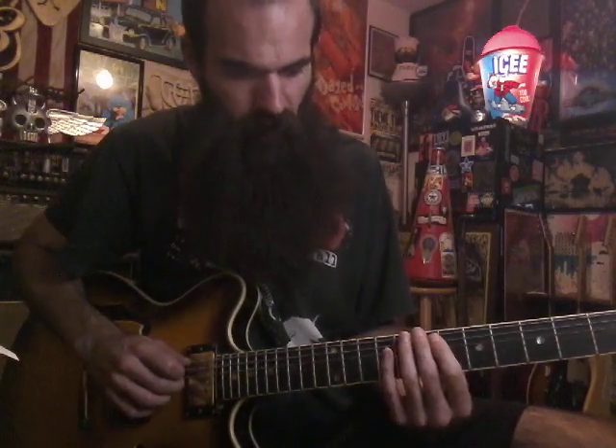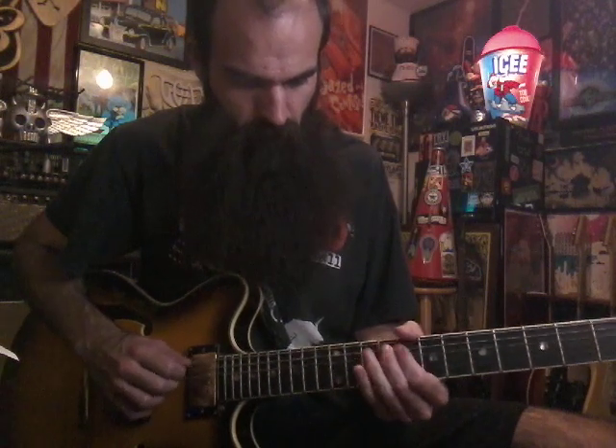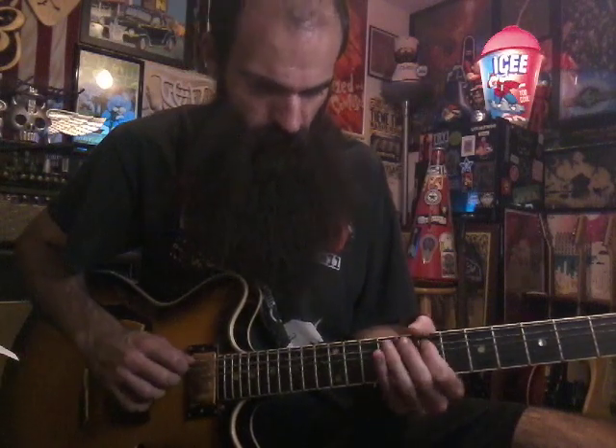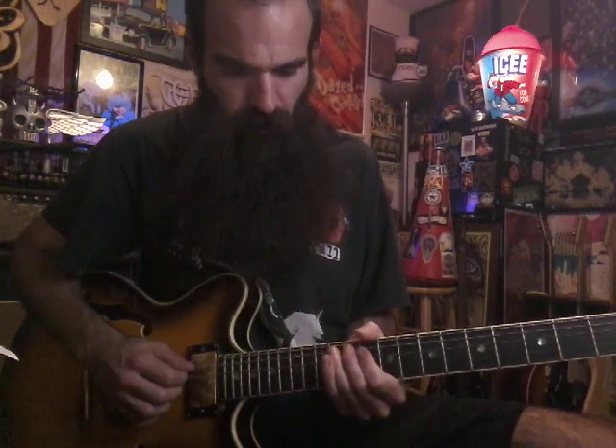So 5 on low E, then bend down 8 slightly on low E, and then get 5 on A, and slide in 6-7. Then bend down 10 on E, and get 7 on A, and slide in 8-9, and then go up to 12 on E, bend that down, and get 9 on A, and slide in 10-11 on A, and finish on your root on 12 on the A string.